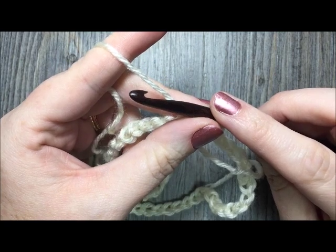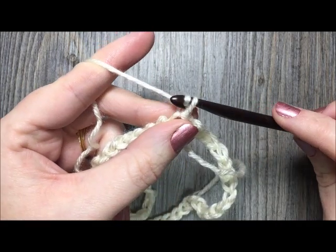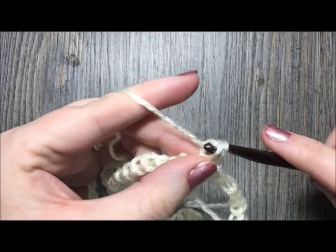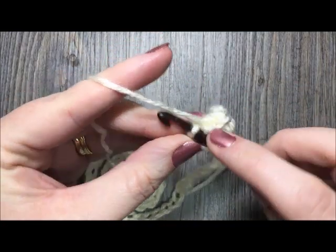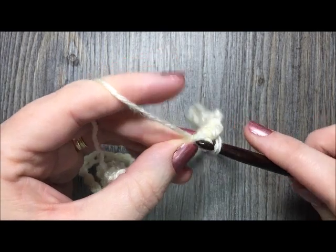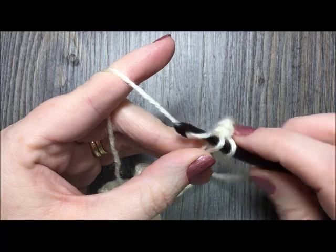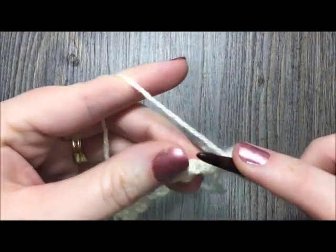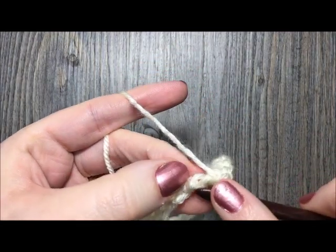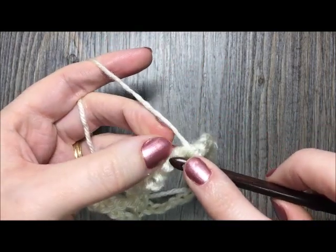For rounds one through ten of the back piece, chain one and simply single crochet in each stitch all the way around. When you come back to that first stitch, join with a slip stitch in the top of the stitch — do not turn — and proceed to the next round. Work a total of ten rounds of single crochet, then fasten off and I'll show you how to join the two pieces together.